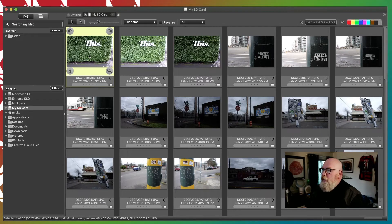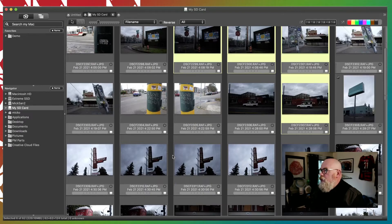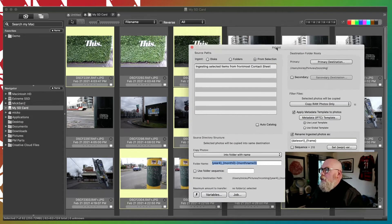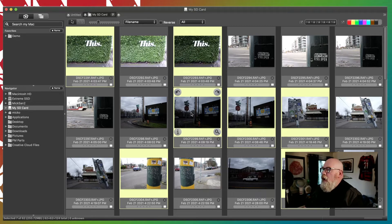And now if you were to select — if you hold down the Command key on a Mac, you can do a multi-select. And if you see images you want to select, you just pick the ones you want. Then if you hit Command-G to open the Ingest dialog from here, you'll have Ingest From Selection available, and it would just ingest the ones you've selected. But a lot of people want to actually take a closer look at their photos and go through a more rigorous process to actually look at the images.